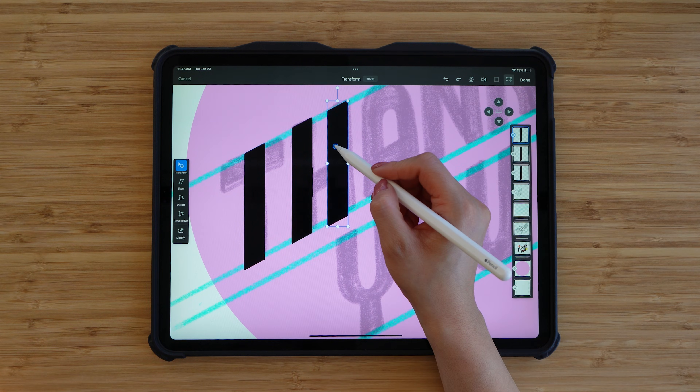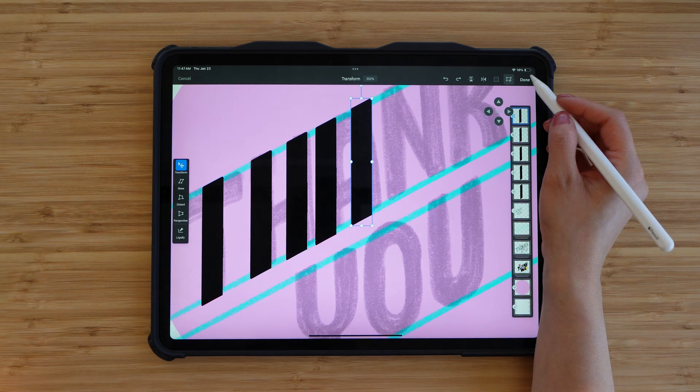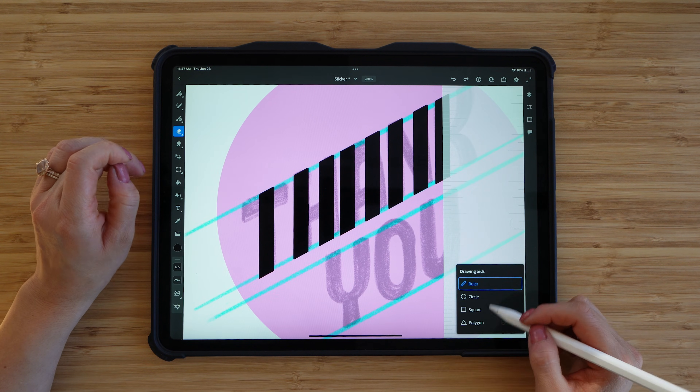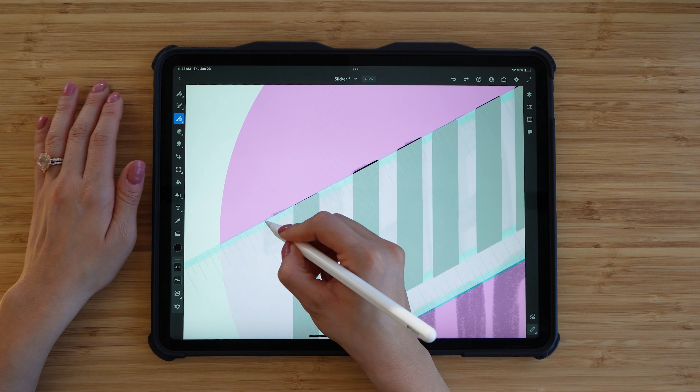I'll make a copy of the stem of the letter because most letters can use that exact same stem. For example, you can see I'm duplicating this skewed rectangle and I can apply it for the H, portions of the A, portions of the N, the K, the U, the Y, even the O. That's a little tip so you don't have to keep creating that same exact shape.